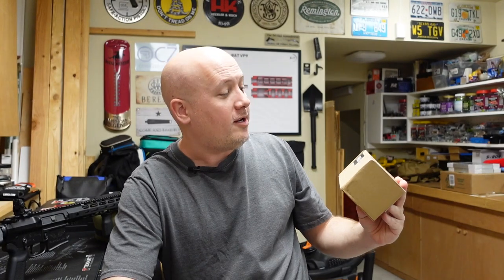This is a Chinese company, and I know sometimes people ask why I review products from China. Well, some of these are affordable and some of them are actually pretty good. Some of them are junk and we're going to find out together. This is not an electronic optic or a light — it's just a brass catcher. Some of you guys when you go to the range are going to want to reload your brass, and instead of having to pick it up off the ground, you want a brass catcher.